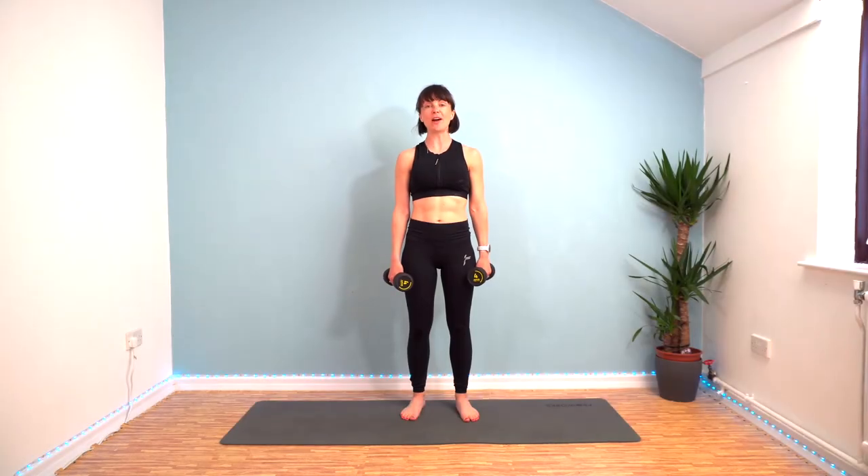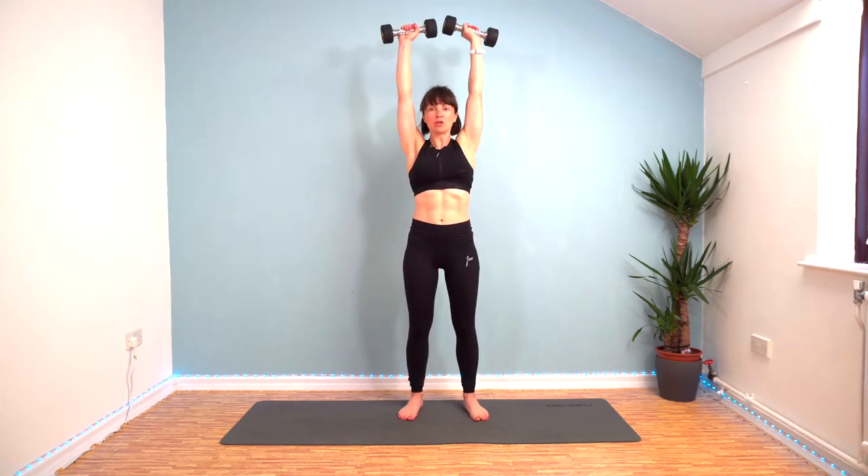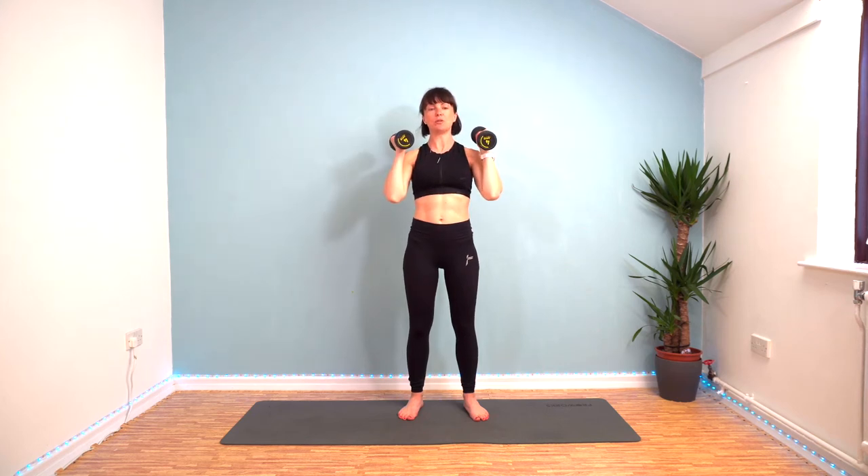Hello and welcome along to another workout with me. Today it's Tabata and we're going to do shoulder press. Bring the weights up onto your shoulders, feet about hip-width apart, and we're going to push the weights up overhead and bring them back to your shoulders.